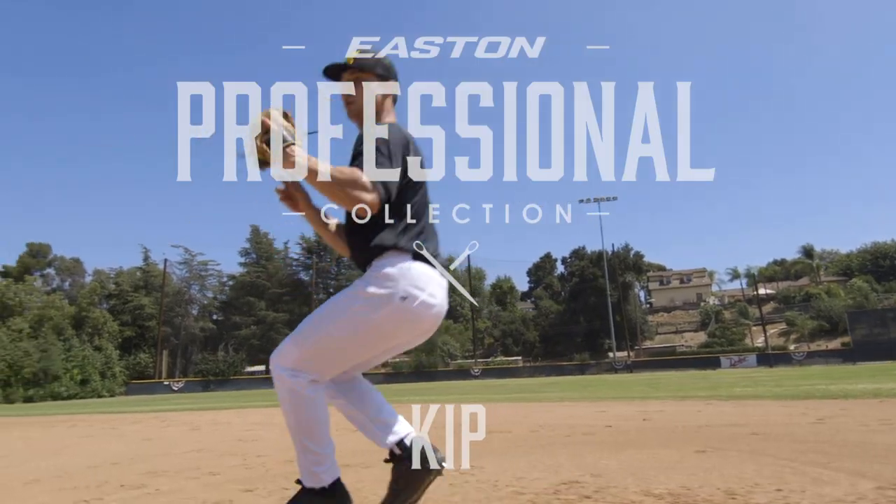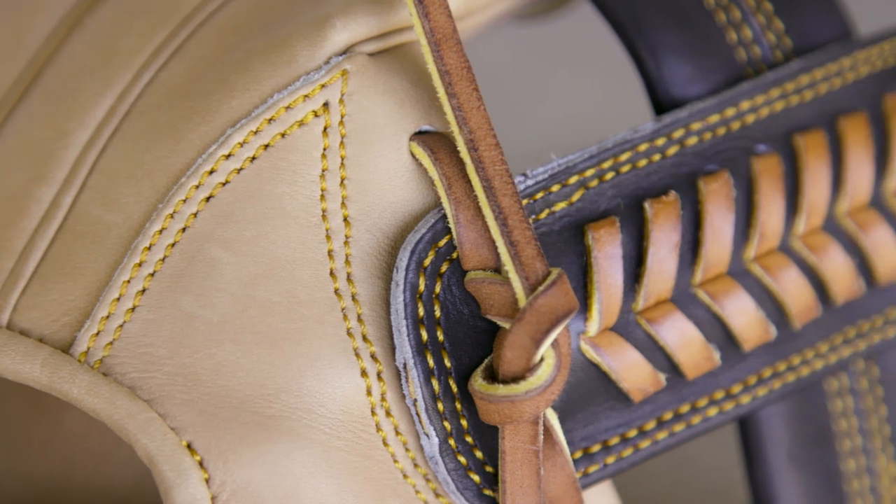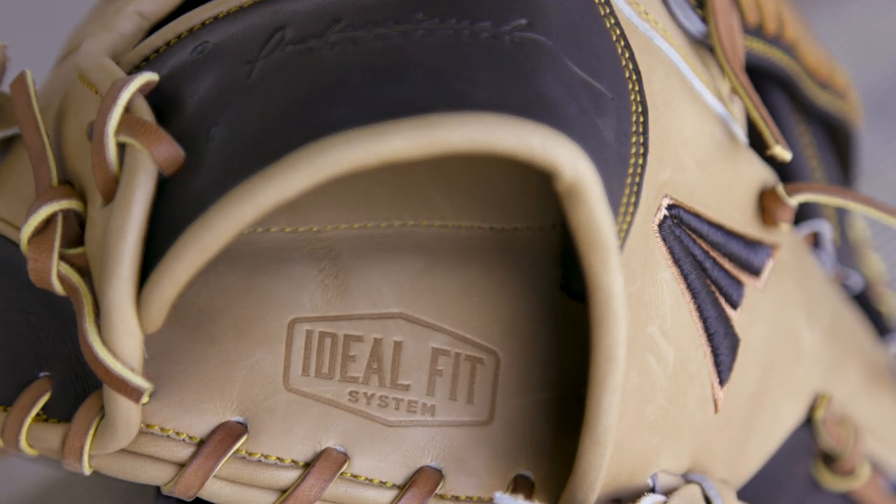The first in our series is our professional collection kit. These are all new patterns made with a lot of adjustments top to bottom to make the gloves fit, feel, and perform better. We've made a lot of updates to the inside of the glove, focusing on comfort.